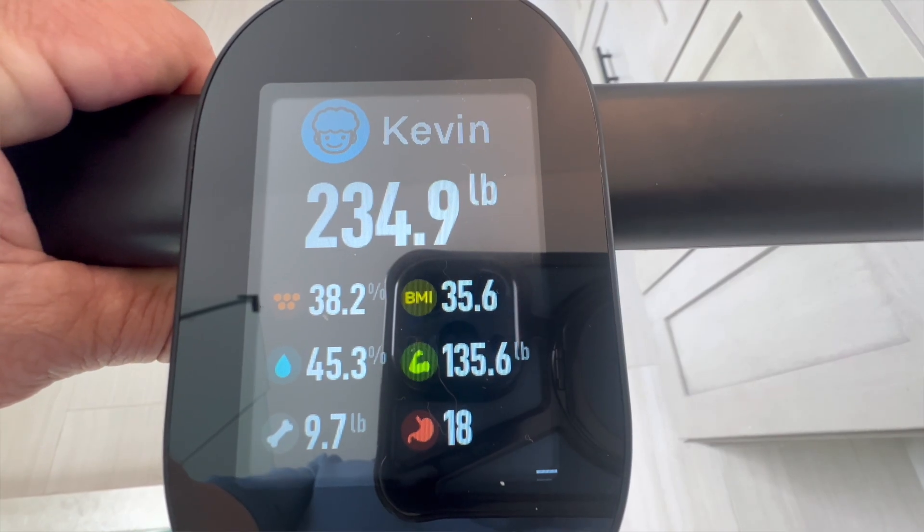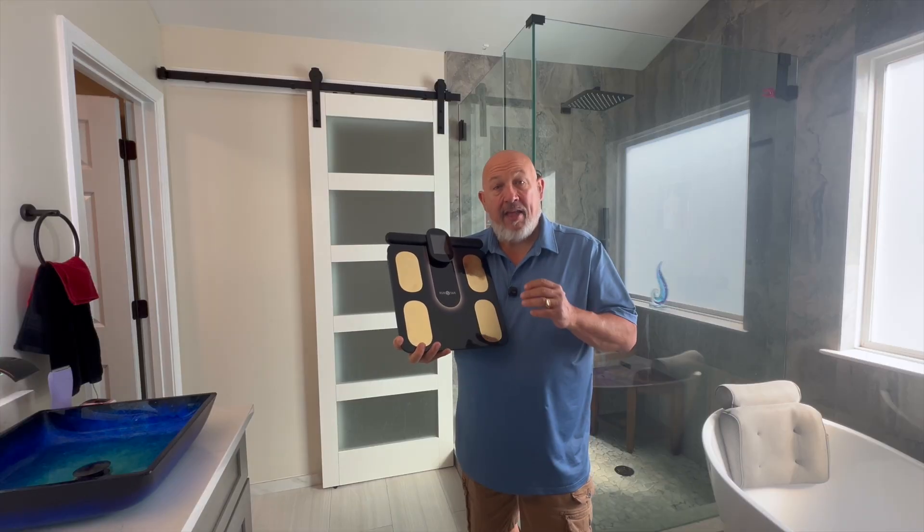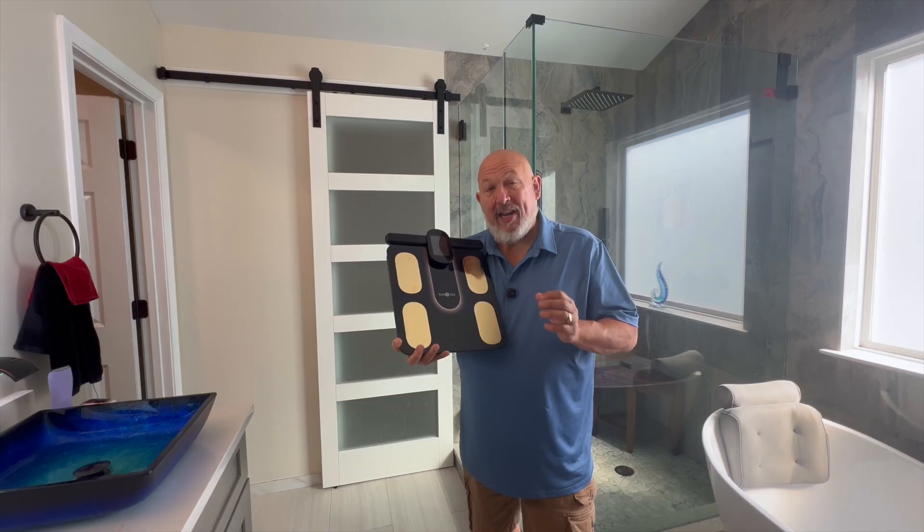Right on the display, you're going to get your weight, your BMI, your body fat percentage, your muscle mass, and a little bit more. And then in the app, you're going to get 28 metrics total.